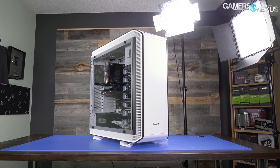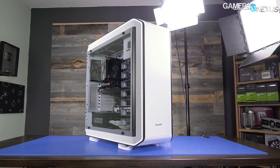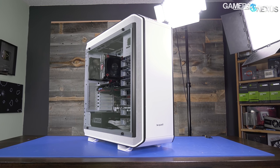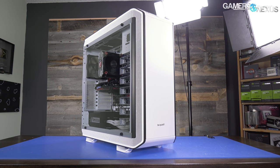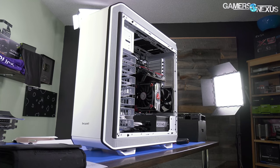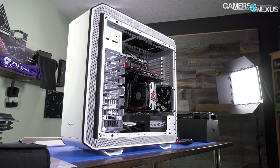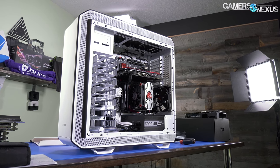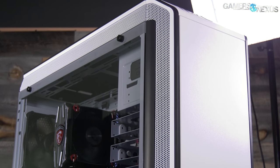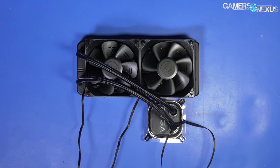The Dark Base Pro 900 has finally arrived on the GN Test Bench, now available in the limited white edition. This $250 full tower prioritizes enthusiast-focused functionality and modularity above all else, permitting layout inversion and an attempt at mixing silence and performance. We've spent a few days building in and benchmarking the Dark Base Pro 900, and now we've arrived at a verdict on Be Quiet's latest enthusiast enclosure.